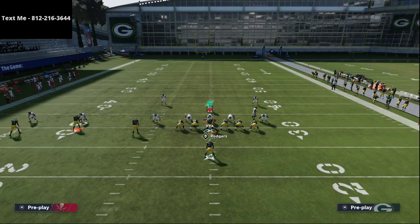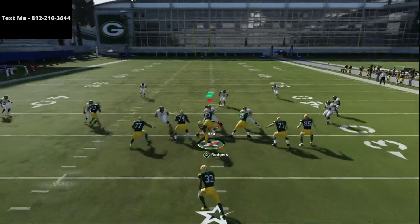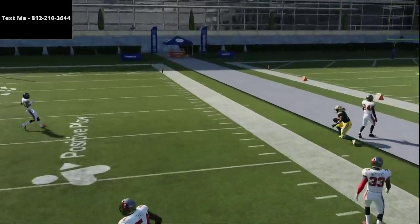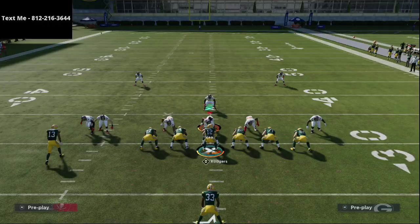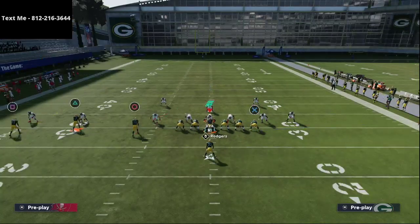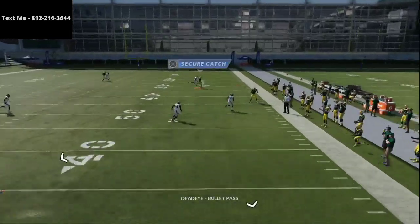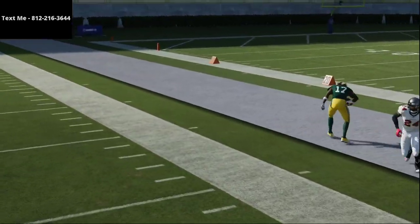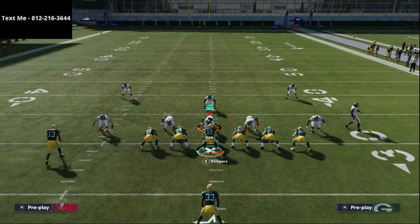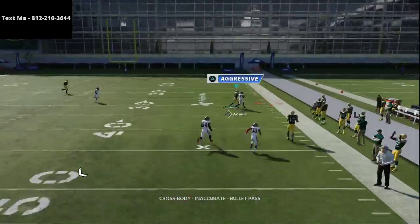Now let's talk about zone coverage — specifically Mabel coverage from the Nickel 3-3-5 Wide. We're running the same setup, and I just want you to watch the routes. These purple zones are shaded at about 20 yards. The route to Davante Adams is an absolute laser against this coverage — it is so good. People think their outside third will stop it, but rolling out on the sideline, I hit this more times than not against those 20-to-25-yard shaded purples.